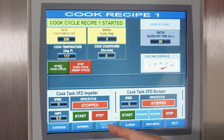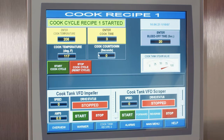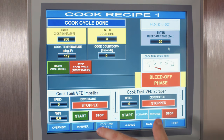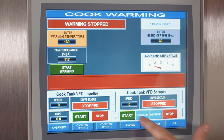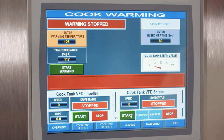We can stop the cook cycle and move to a warm cycle. At the end of the cook cycle, the system bleeds off condensate for about 20 seconds and then transitions to a warm cycle screen. There, you can set your desired hold temperature — for example, 125°F — push the button to start warming, and the system modulates the steam valve at about 50% open to maintain that set point without exceeding it. So we have two stages: cook cycle and warm cycle.